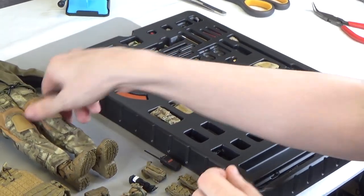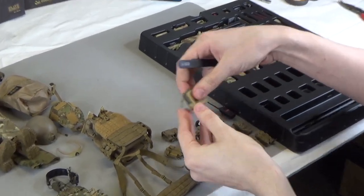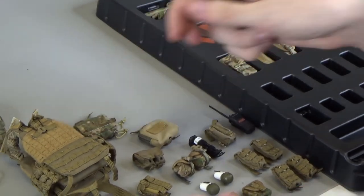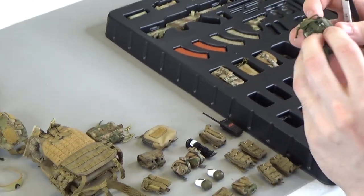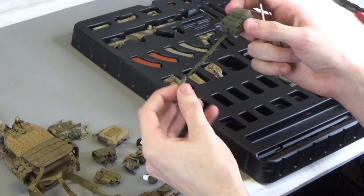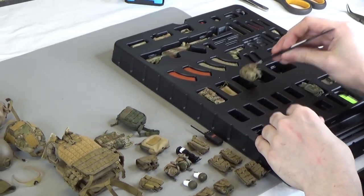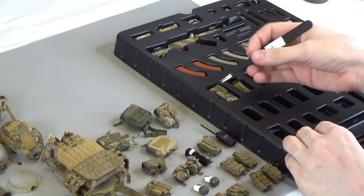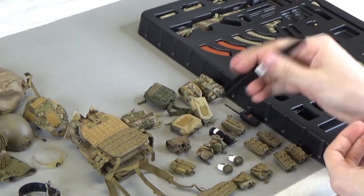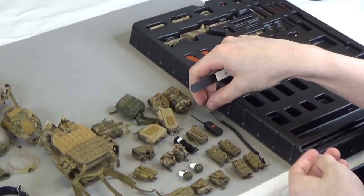Here you have another small dual cell pouch, a small multi-purpose pouch with some hook and loop on the front, your IFAC pouch in the same Russian multicam — and this IFAC actually has a quick detach on it, which I believe is new and that's very cool. Another multi-purpose pouch in that multicam, another utility pouch, and then a smaller vertical version of this multi-purpose pouch. Here's your microphone for your radio.